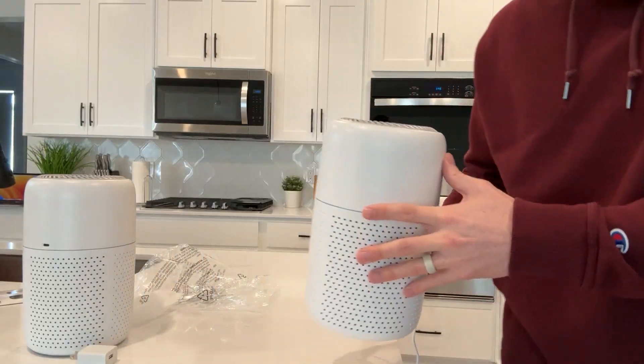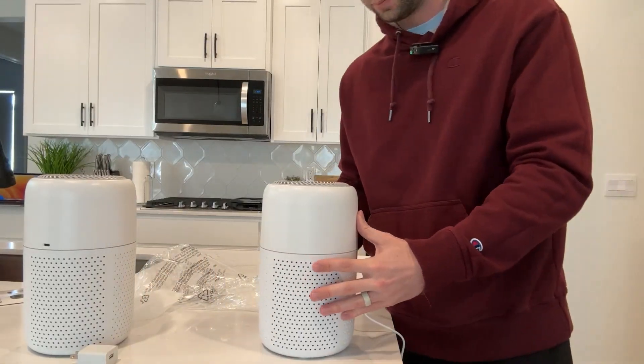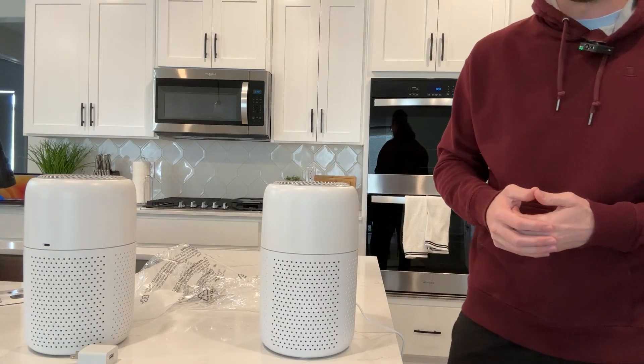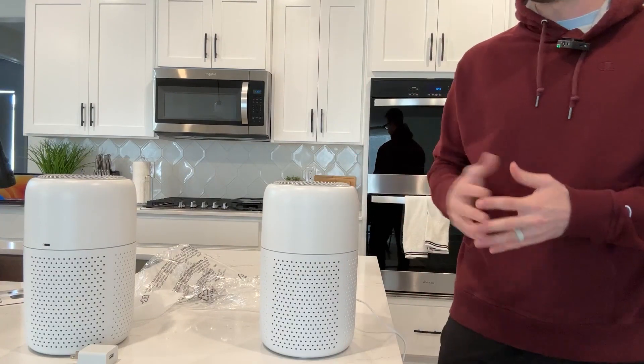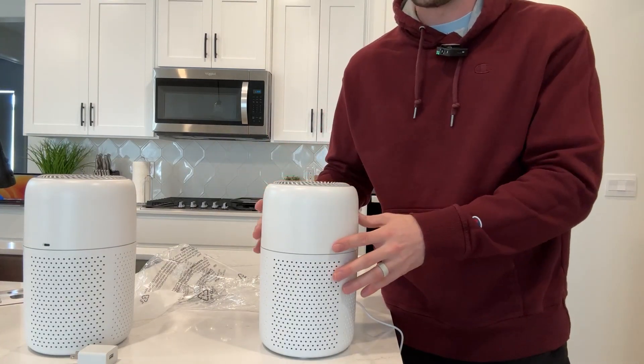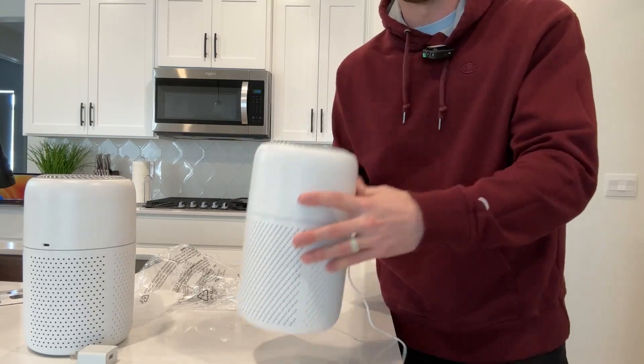It's a very simple machine to use and very effective. I really like the design — it looks clean and nice. It has a good long cord. And once again, I like that there are two so you can put them in separate rooms and be purifying the air in there. A nice little air purifier.